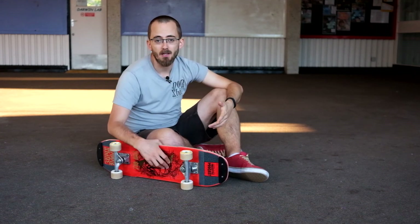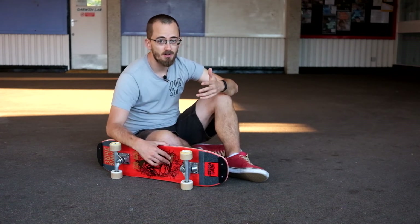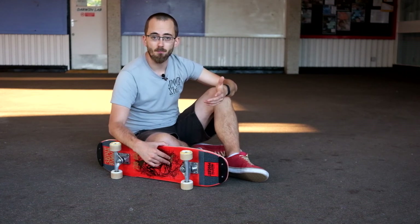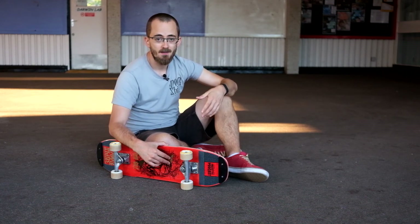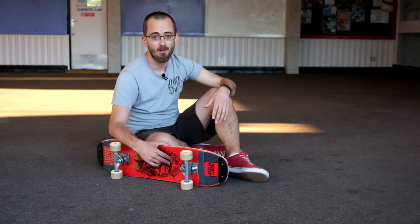You've also got to think about the surface you're doing it on. Polished concrete — you're going to slide out and you're going to have to go in a lot slower. Rough asphalt — you're going to have to go a lot faster to break free from the surface. There's a lot of things to consider here, but it's worth persevering. Once you've got it you can do it on anything, anywhere — so stick with it.